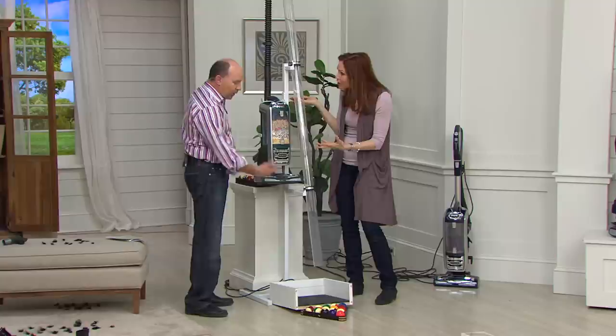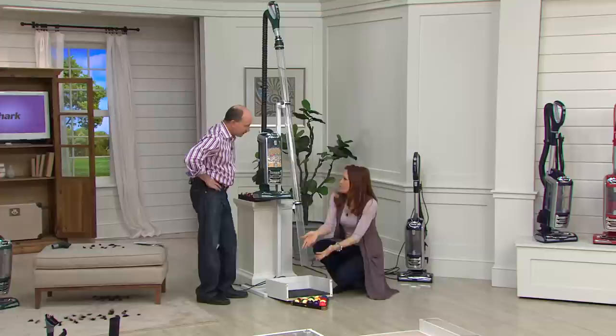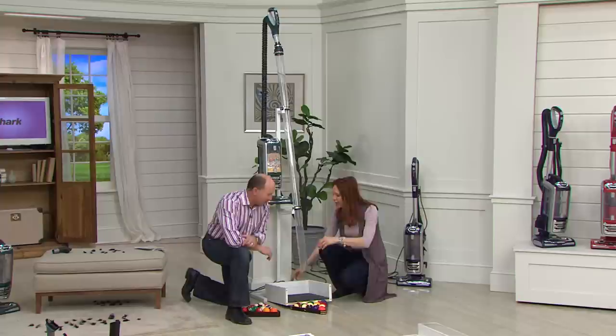We're not going to play a game of pool — we're going to suck up some billiard balls using just the suction of the vacuum. We normally suck up about a rack — 15 balls. But what if we really put it to the test and double rack it? I just happen to have an extra set of balls. Let's give it a try. More suction than ever!